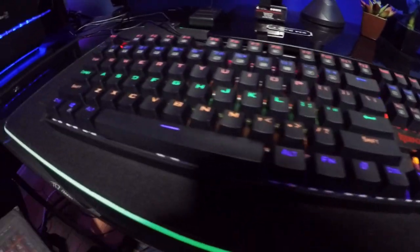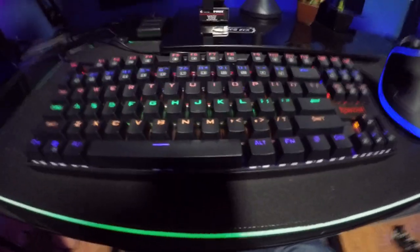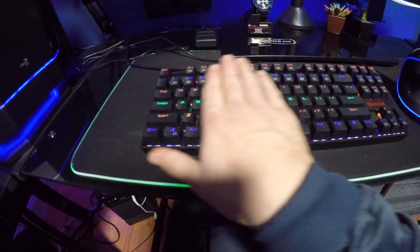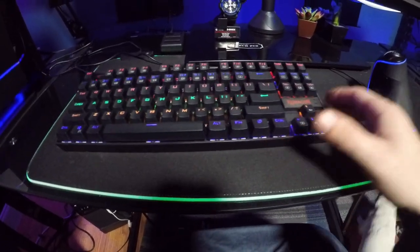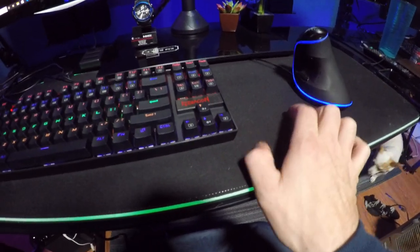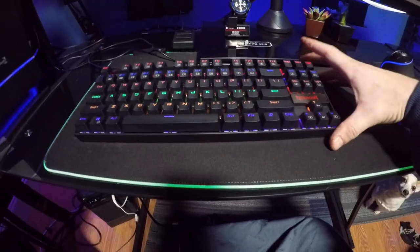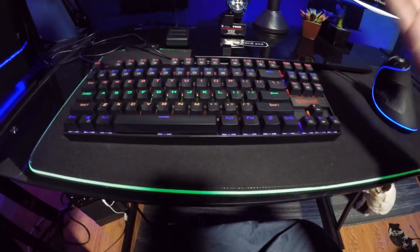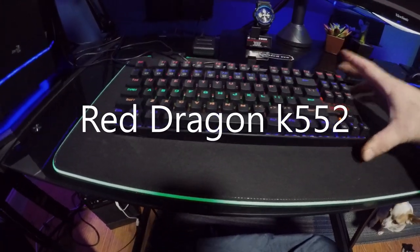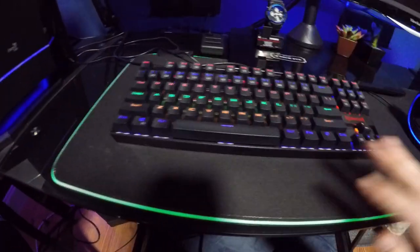Today we're going to be talking about this keyboard. I've been playing with it for about a week or so and I'm actually very happy with it. The first thing you may notice is that there is no additional number pad — I went with a 104-key keyboard. This is the Redragon K552 gaming LED RGB keyboard and it's full of different features and functions.